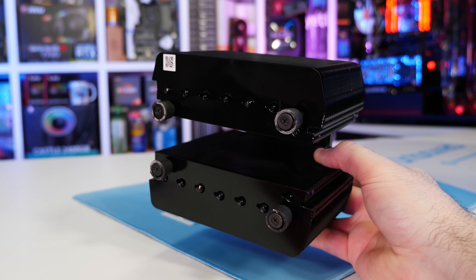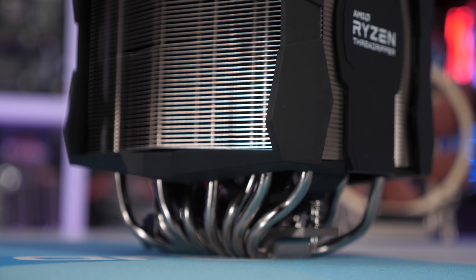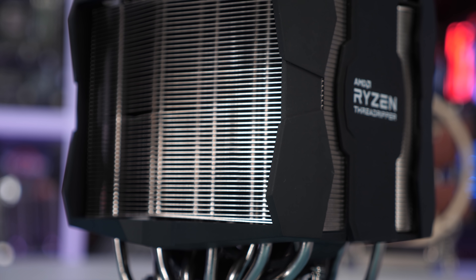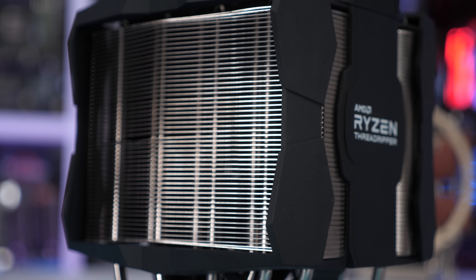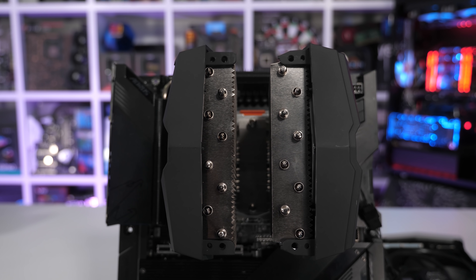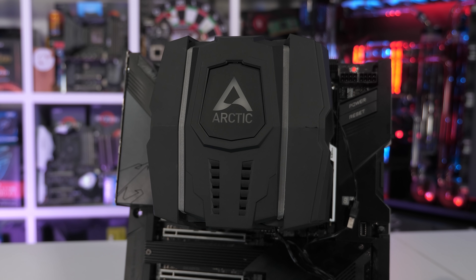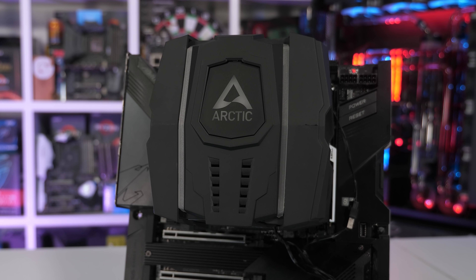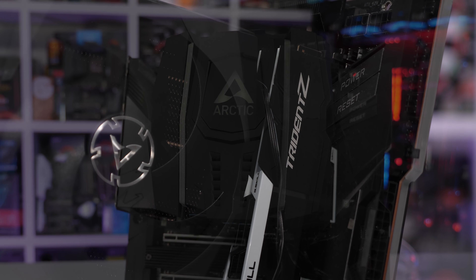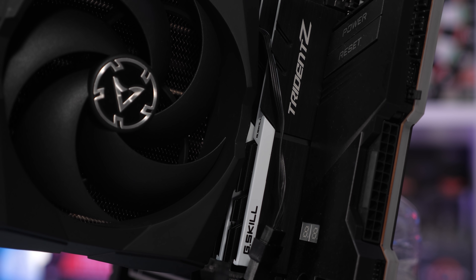The Arctic Freezer 50TR certainly performs better than the Wraith Ripper and it's over 40% cheaper, so a big win there already. It's not the most quiet cooler, but it does offer a reasonable balance between thermal performance and operating volume. The installation process is a bit janky though — it's easy enough to remove the fan, but clipping it back in without it rubbing on something is a little bit tricky. Vibration also seemed to be a big issue, and I'm a little dubious as to how well this thing will perform over time. Also, memory clearance really isn't great — anything taller than G.Skill's Trident Z and you'll be up that famous creek without a paddle.